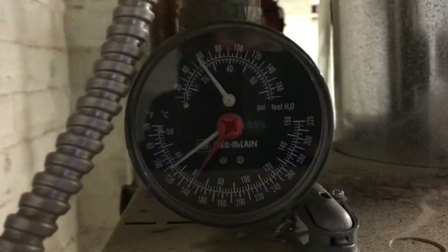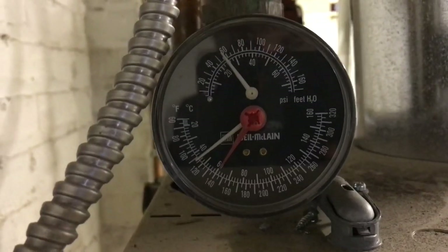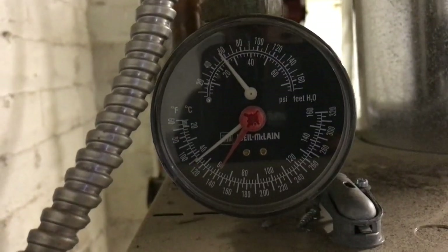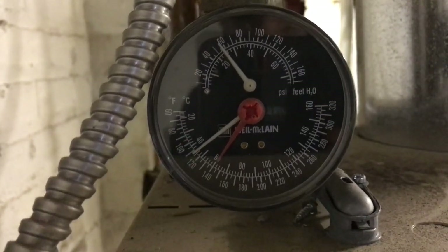It's about 37 degrees outside and I've reduced the setpoint to about 140. I'm going to run upstairs and shut off the heat. I think I've got it off in the downstairs two zones and I'm just going to run my shaky video.